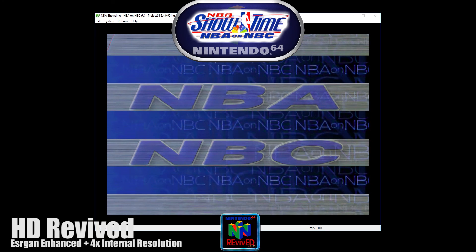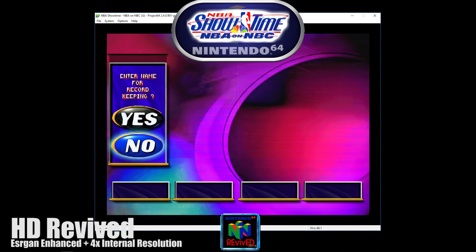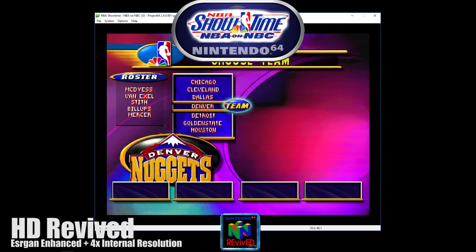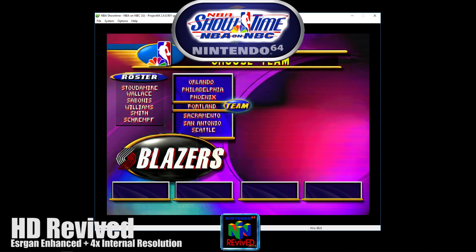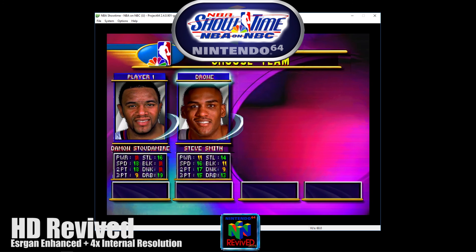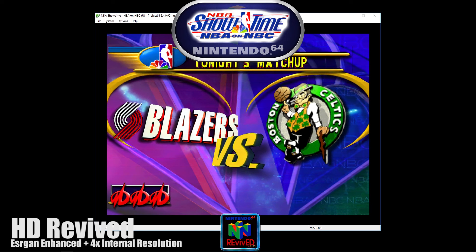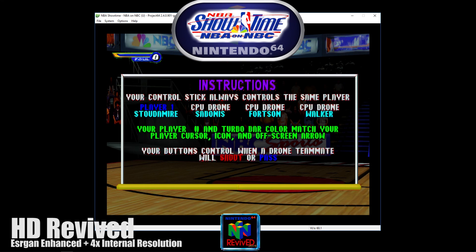This is the NBA on NBC! The Portland Trailblazers go up against the Boston Celtics!